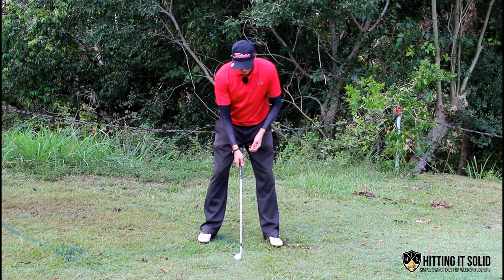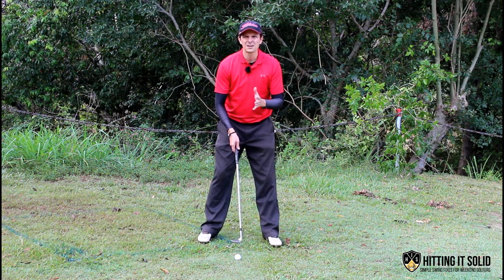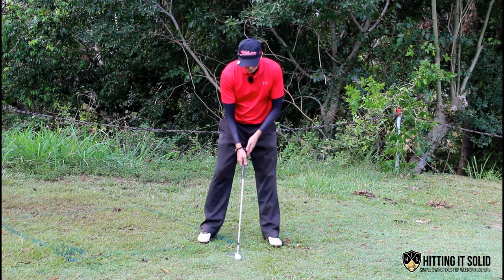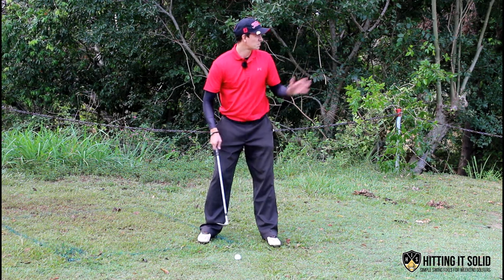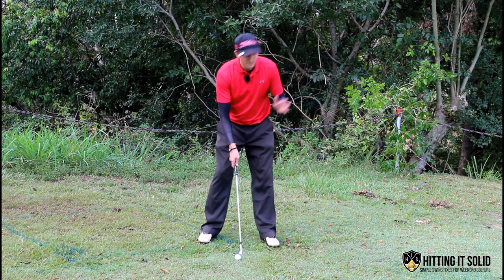I get my stance nice and wide and aim a little bit left to allow for the fact that I've got the face wide open. I get the club head open first, then take my grip, and I'll have a look at a spot about 10 to 12 feet left of where I'm aiming, left of the target.